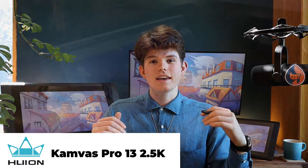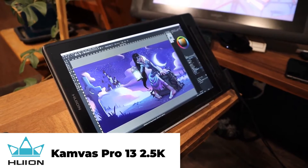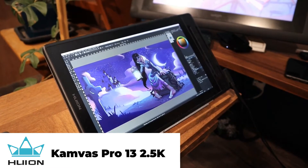A couple of weeks ago, Huion reached out to me and they've sent me their Canvas Pro 13 2.5K to review, so that's what I'll be using for this project. I'll be putting it through its paces, and at the end of the video I'll show you what I found in the box, what it was like to set up, and give you a list of pros and cons. In the meantime, let's get into this project.